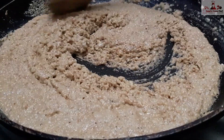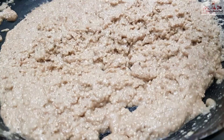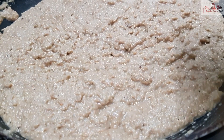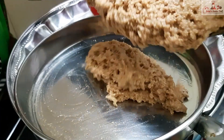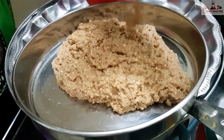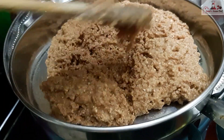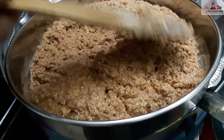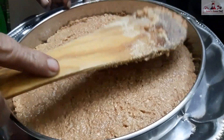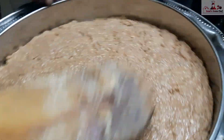I am going to transfer it from the pot to the hot water tray. I am going to spread it out.